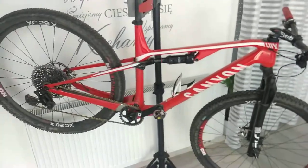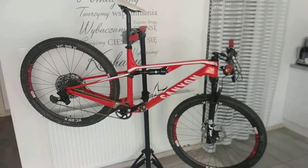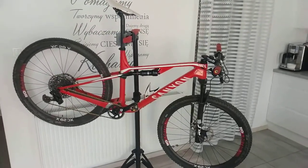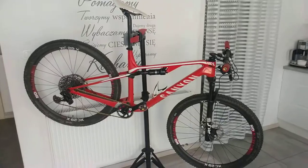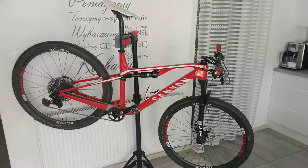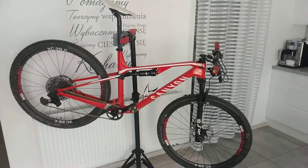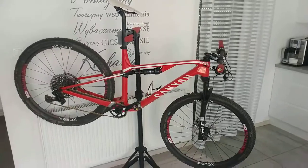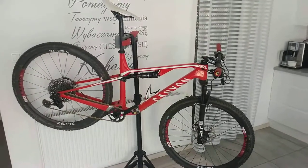That's basically it regarding this bike. Currently we have to wait a bit for some races — for now it's a difficult time for everyone, but I hope it will end somewhere in the future. Thank you.